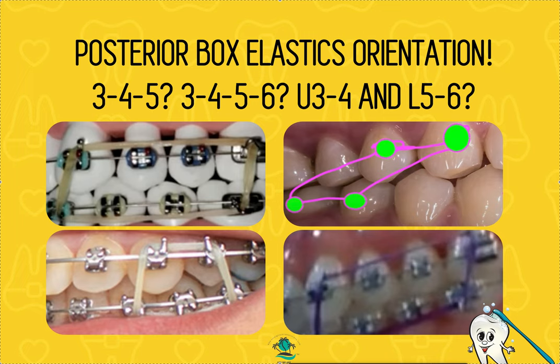That's where orientation is really most important — in the finishing and detailing stage. With the light 2 to 3 ounce elastics at the beginning, a funky orientation won't cause much harm. Thanks so much, hopefully that was helpful.